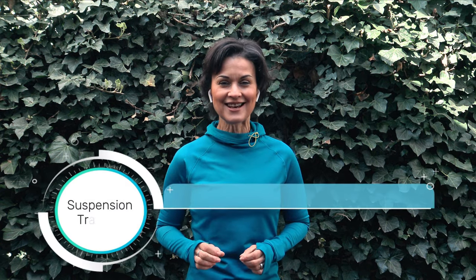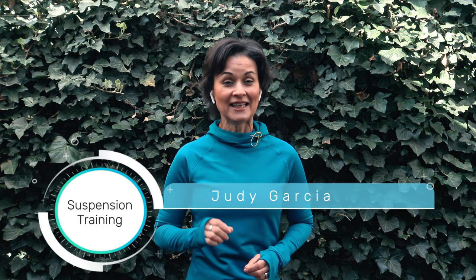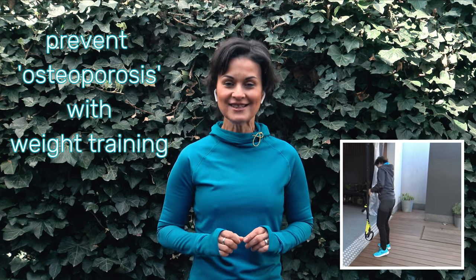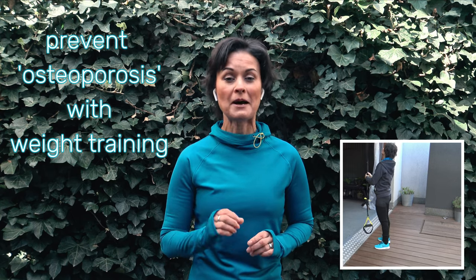Hola, I am Judy Garcia and welcome! In this workout we will use the TRX or suspension trainer, a very efficient way to train at home or your local gym using your own body weight as resistance. For women over 50, it's important to keep bone density and prevent osteoporosis by means of weight training. In today's short workout I will show you some simple but effective exercises and stretches using the TRX. Support our channel by clicking the subscribe button and always feel free to share your comments below. Now let's begin!